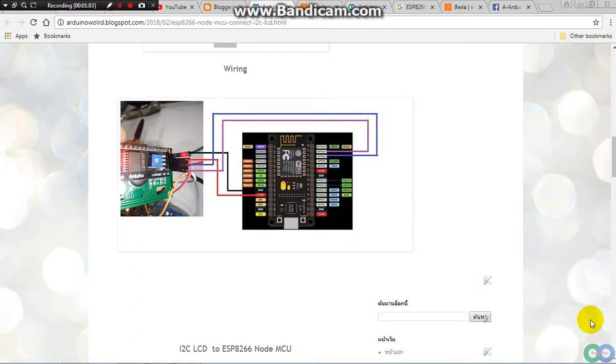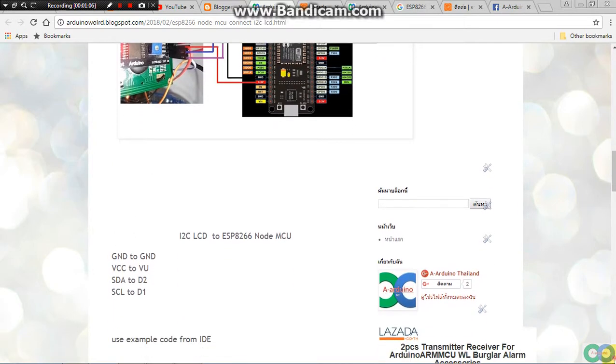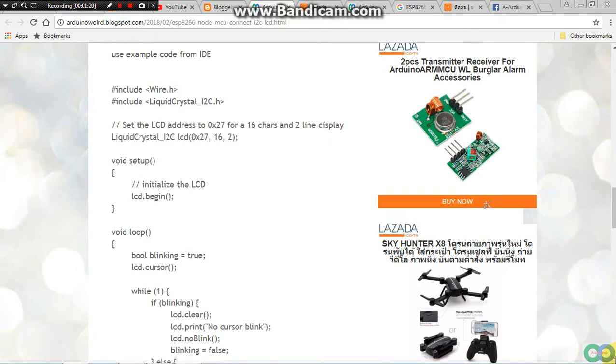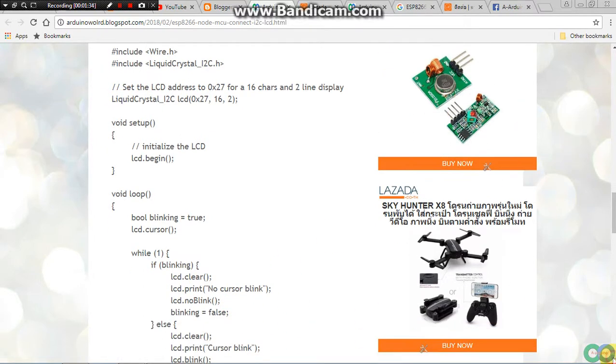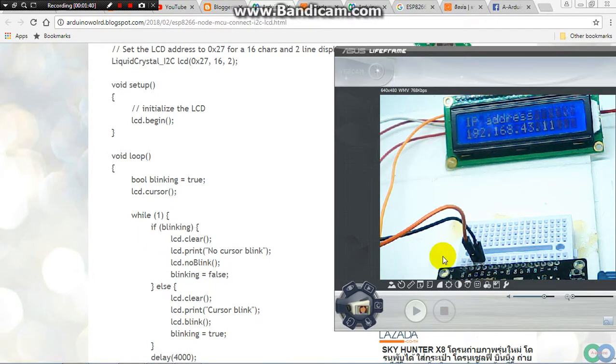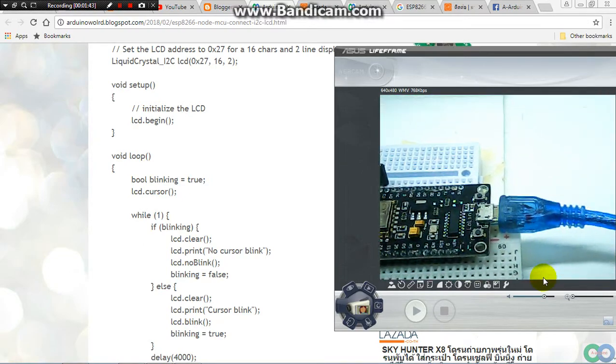My blog has this detail and the wiring link. This is the link to the program — below is the example program from the Arduino IDE. You just use the example program from the I2C LCD example. So this is one example, but today I made the link for the LCD with ESP8266.